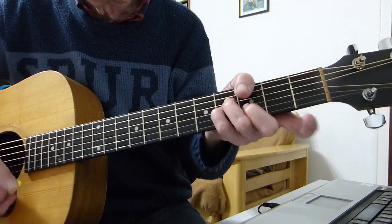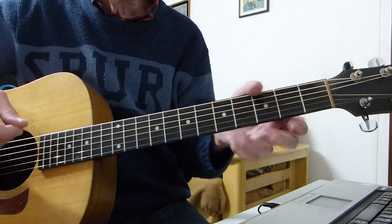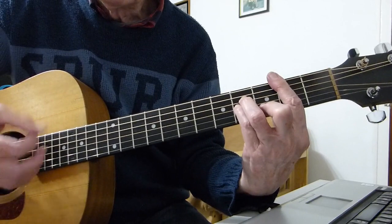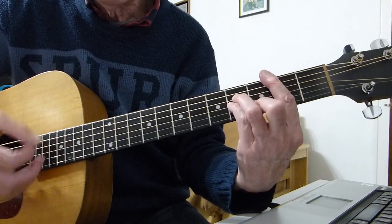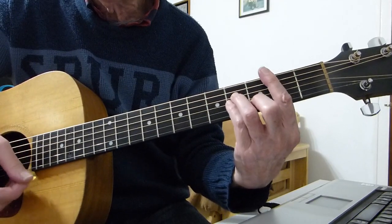All that is is a pull-off, hammer-on, pull-off. What I do, playing it with a bar chord, is: initially you go two strokes — sort of thumb boom — then you quickly take the bar off and hammer it in on the next stroke.